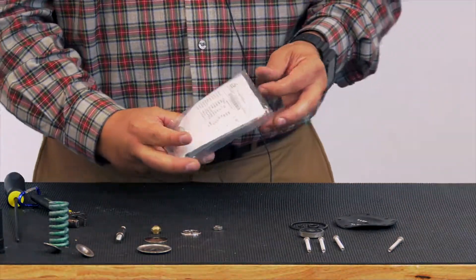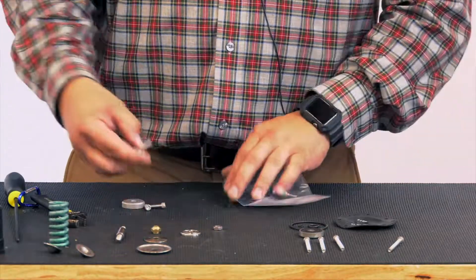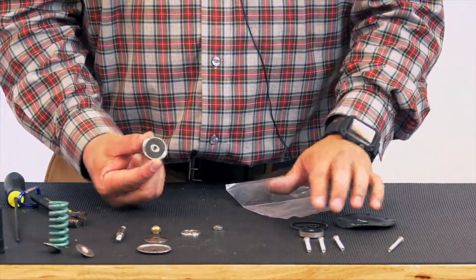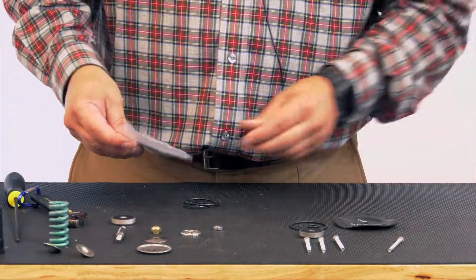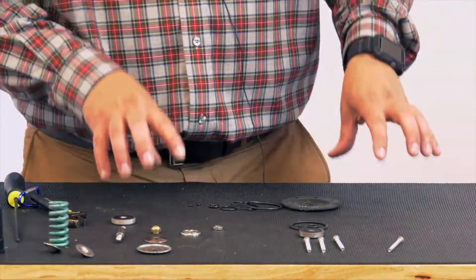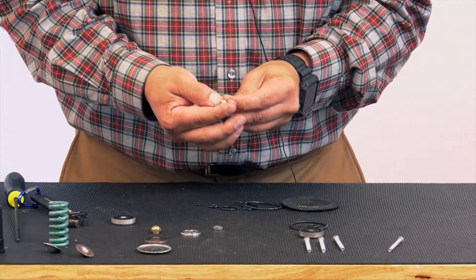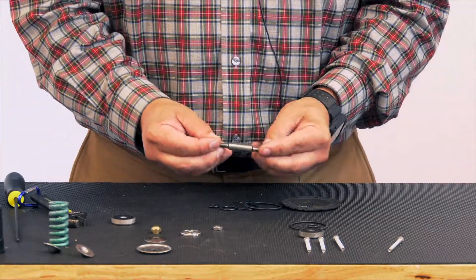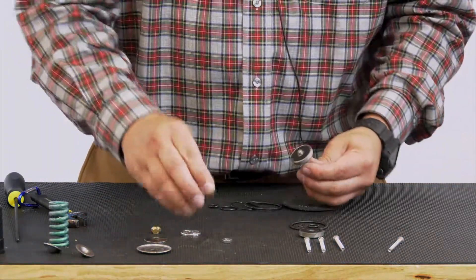Now I'll grab our repair kit. I'm using the universal repair kit, so you are going to find a couple of extra O-rings and a couple of extra screws — we're not going to use those. There's our new disc. This disc assembly goes to the CRL 60 so we're not going to be using that. Here's our new diaphragm with the set of O-rings. Now let's get to the lower stem assembly.